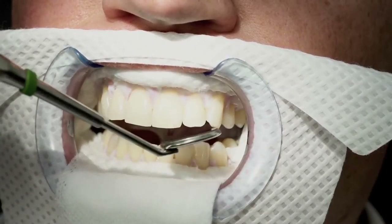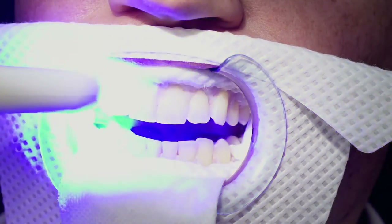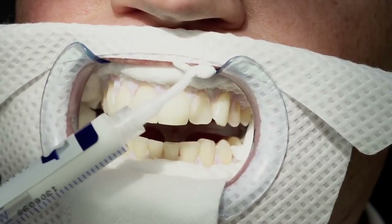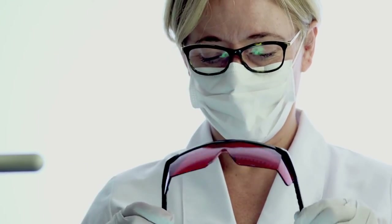Use a dentist mirror to check that all gingiva is covered. Cure the barrier material with a curing light. Apply masking cream to the upper lip. Place protection glasses on the patient's head to ensure the patient's eyes are protected during the procedure.